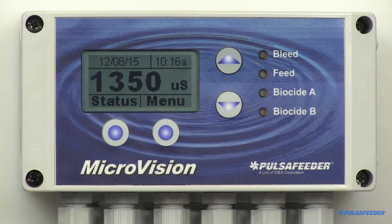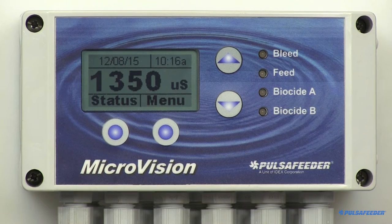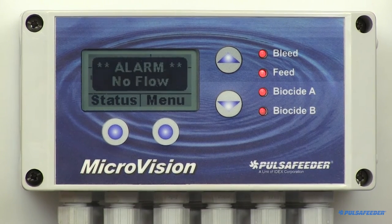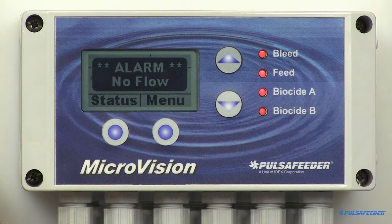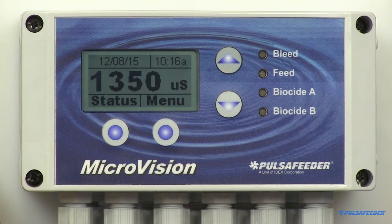This is how the home screen appears during normal operation when there are no alarm conditions. If an alarm condition occurs — for example, no flow — this message will appear on the screen and the four LEDs will begin flashing. The home screen returns automatically after five minutes if no buttons are pressed after entering a menu.